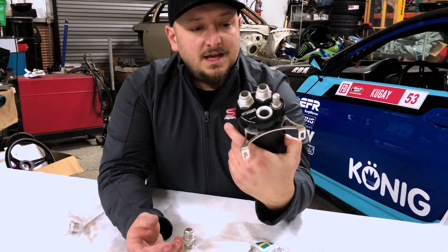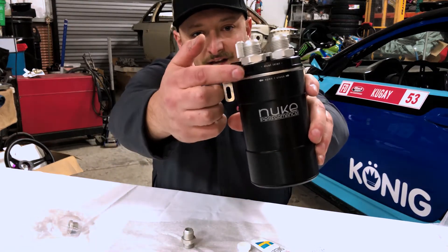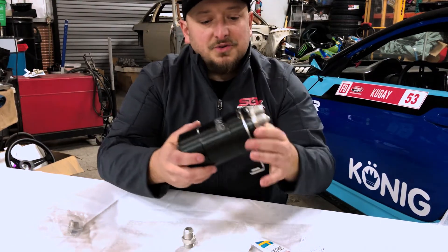We can see that the logos even line up on the two sections of the catch can, which is really nice. That little attention to detail there is really cool.